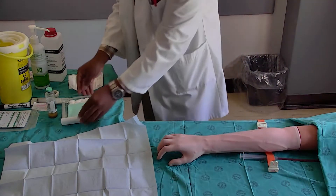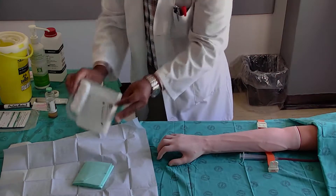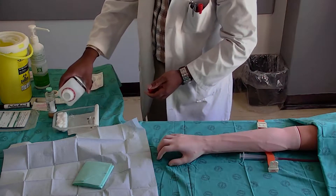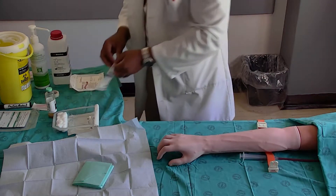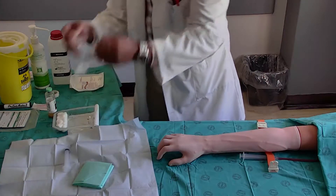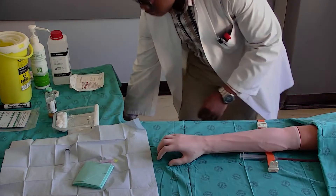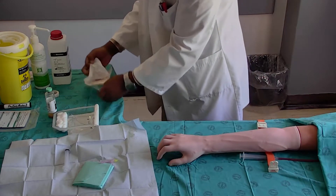Empty the remaining contents from the sterile pack onto the sterile field. Pour the iodine solution into the fluid recess on the sterile pack tray. Open the syringe and needle onto the sterile field. Open the sterile gloves away from and not onto the sterile field.